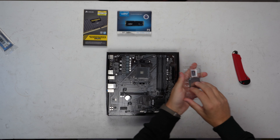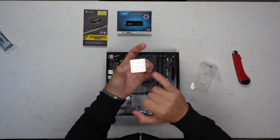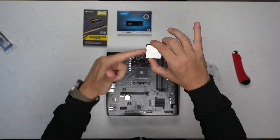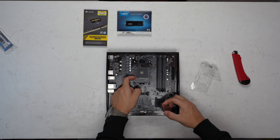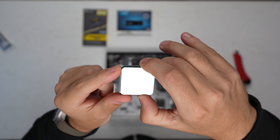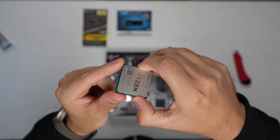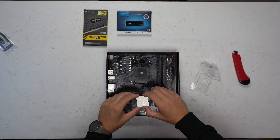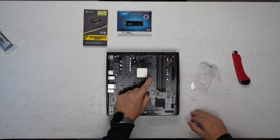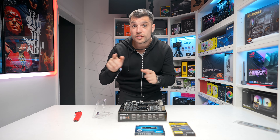So we'll take our 5600 — remembering that the actual pins on AM5 are still on the CPU itself, so be very careful. Keep your fingers off the IHS. We want to open up our retention arm and you'll see here we have a triangle located in the bottom corner. What we're looking to do is match that with the triangle that's on the actual board. We just need to lower it down, drop it into place, and then return our retention arm, and our CPU is now installed.